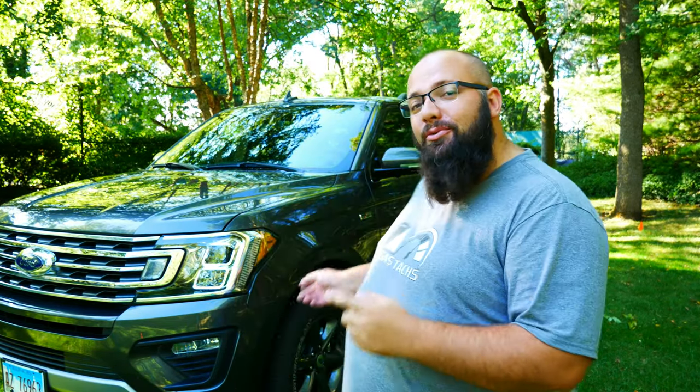Hey guys, welcome back to the channel. I'm Warwick and you're watching GASTEX, the channel that's here to help you figure out how to build your dream garage. Today we're going to go over my new 2020 Ford Expedition with the FX4 package. So let's jump right into it.